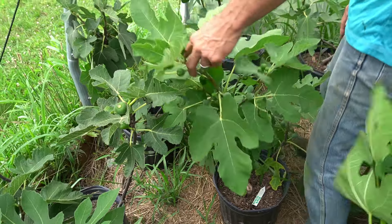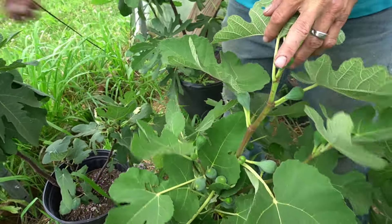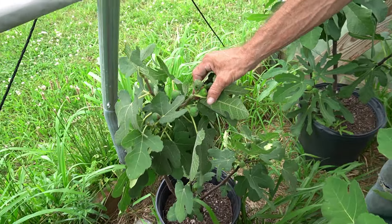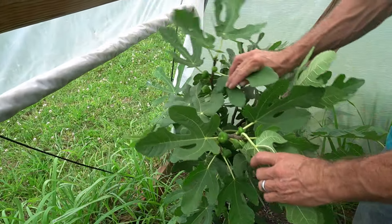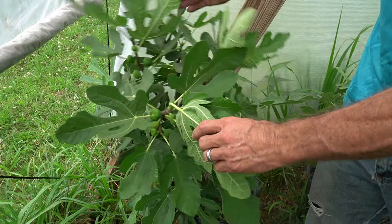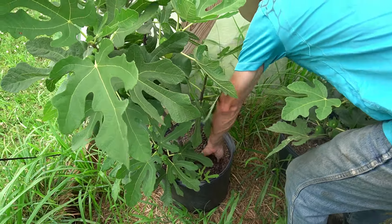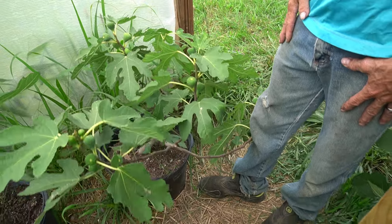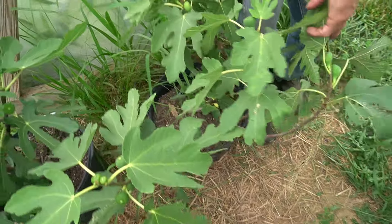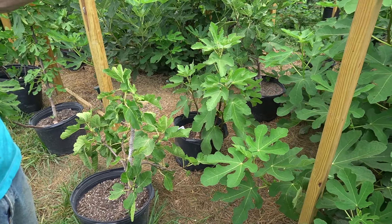This is a Blue Celeste — it has a nice fruit set — and a Hardy Chicago right next to it with good fruit set. Back here we have Cherry Pie — acts like it's needing some water, but it's good and moist down in there. We'll give it some water; I'm getting ready to water them anyway. Portuguese Yellow is the last one here on the end. And I believe that covers all the potted ones.